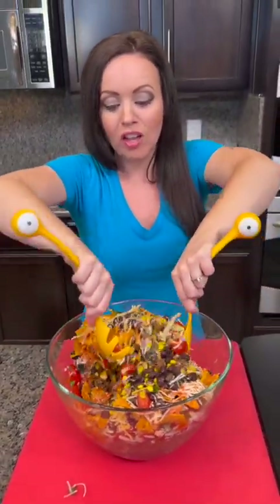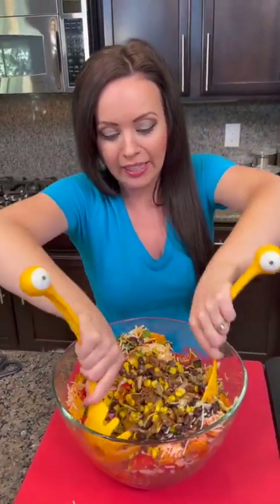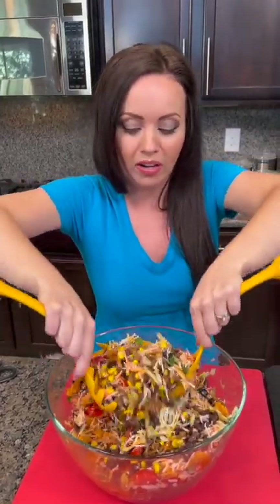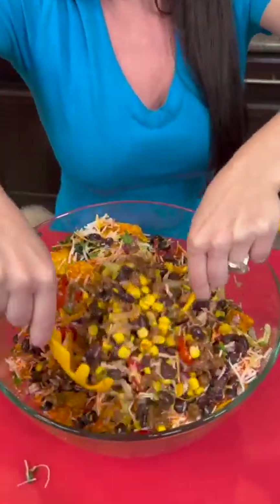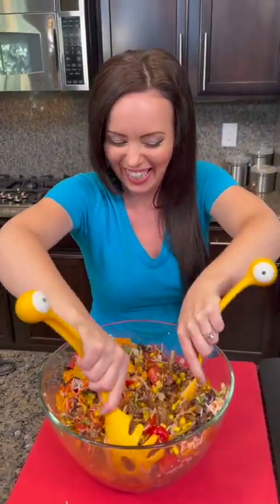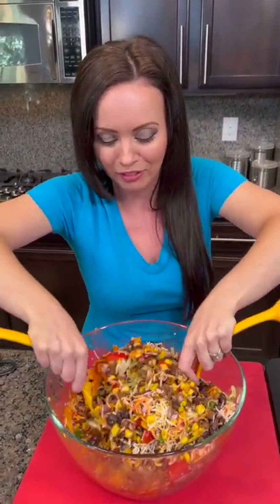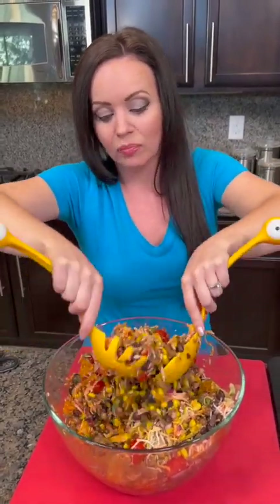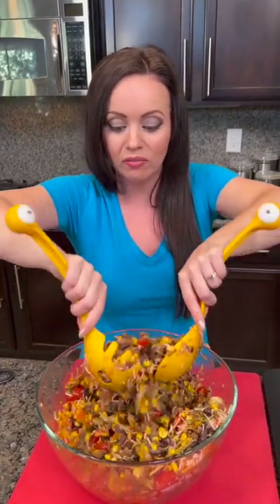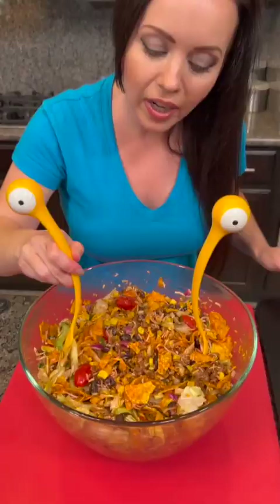Now we're just gonna toss all that together — this is gonna give you a nice workout, so you're getting an arm workout at the same time. It's like workout and health food all in one! I can't even keep a straight face — y'all know I'm just being funny. But truthfully, this isn't that bad for you. Obviously Doritos are not health food, but you've got protein, veggies, and fiber from the beans, so you don't have to feel bad about this one.